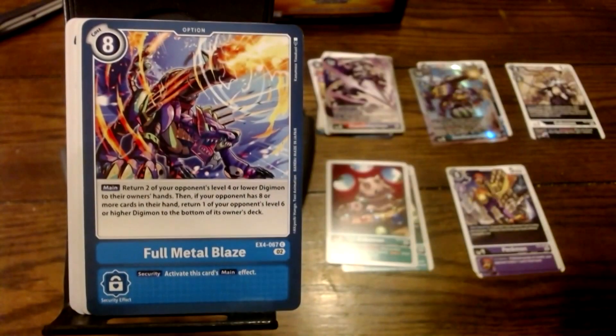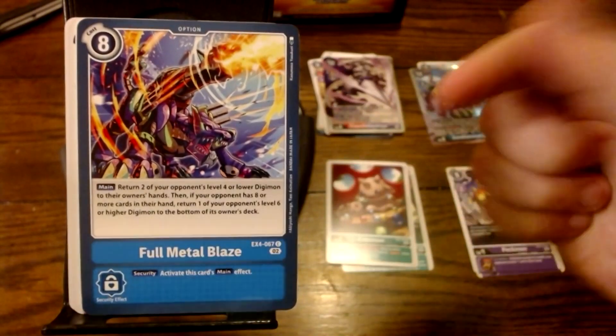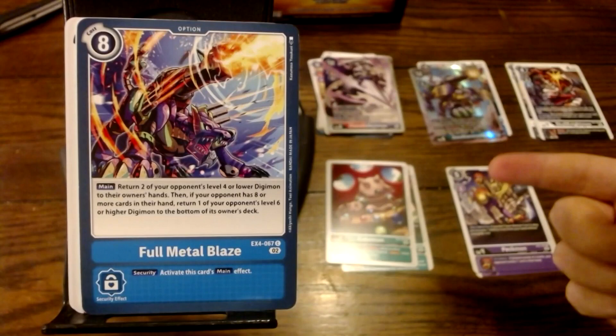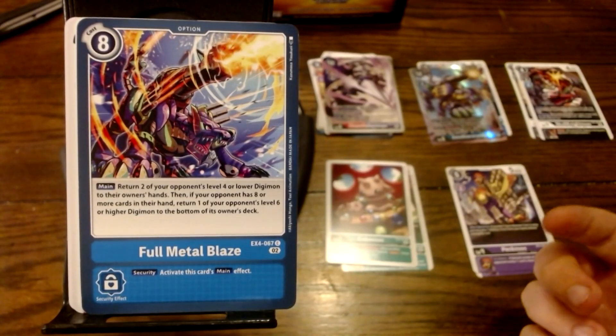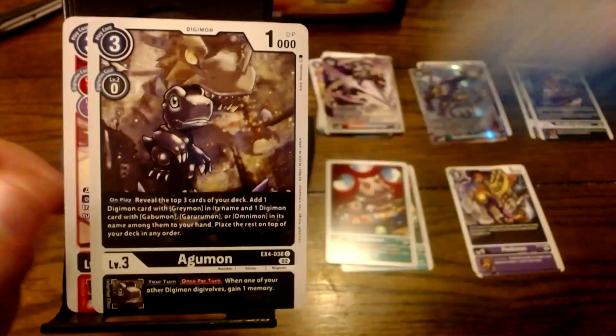Next, we've got Full Metal Blaze. We haven't run into any red or yellow cards yet. It is an option card with Z-Gurumon blowing out its cannon — some pretty cool art just blasting into the sky. It's an eight-cost option card. Main: return all of your opponent's level four or lower Digimon to their owner's hands. Then, if your opponent has eight or more cards in their hand, return one of your opponent's level six or higher Digimon to the bottom of its deck. That is actually pretty good, though the cost might be a bit too much.